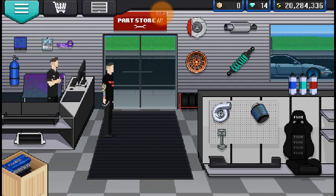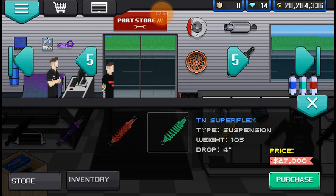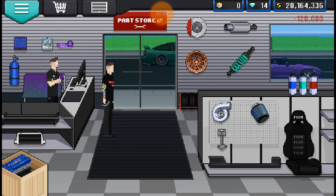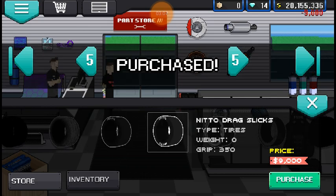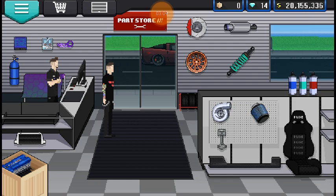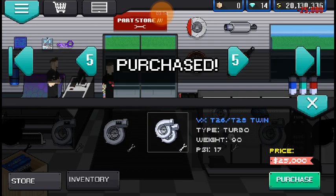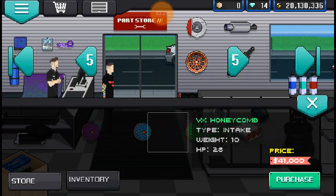Suspension — we're gonna need the VX Slams, just because, you know, lowered Prius. I'm gonna go with yellow, just because that's my favorite color and you're not gonna see it anyways. Tires — I'm gonna put some big ol' drag slicks, Nitto drag slicks. Turbo — you're gonna want the first twin turbo. You can put the second one if you want, but I'm just trying to keep this low price for you guys to follow along. Intake — I'm just gonna put the open, like I always do.